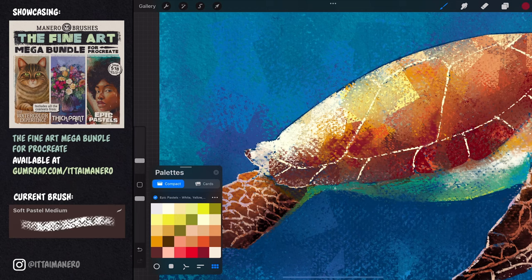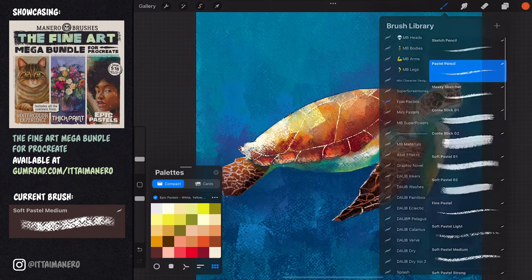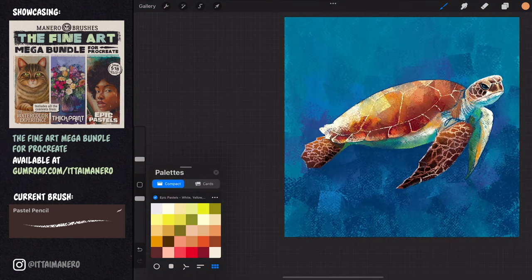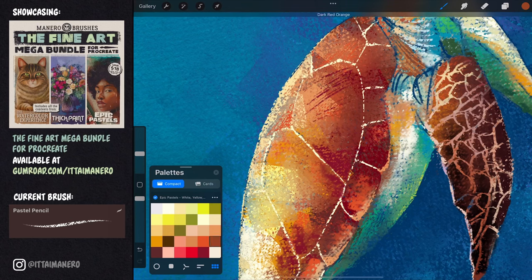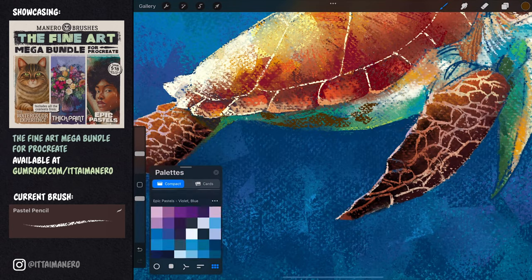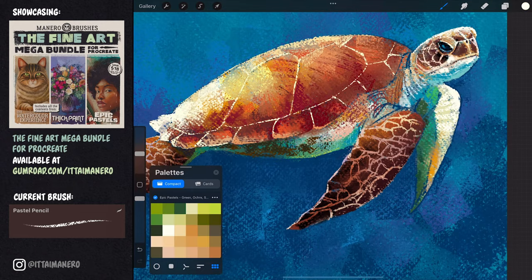From here I'm detailing the shell further, making sure to define the edges where the shell meets the side of the belly. I'm also detailing the darker spots in the belly and continuing to define the legs and neck areas, just finishing up anything that needs some extra attention.